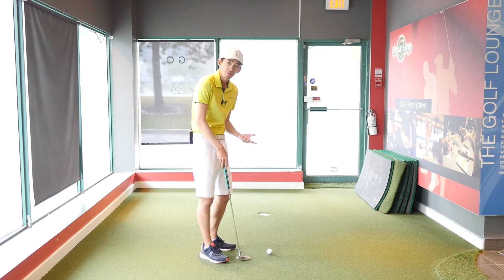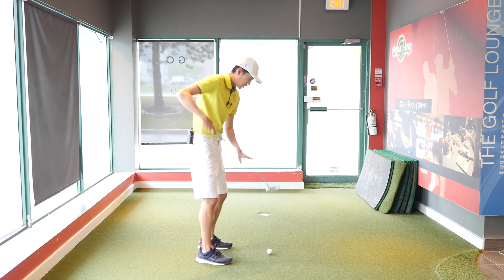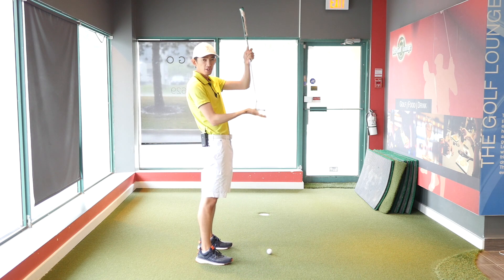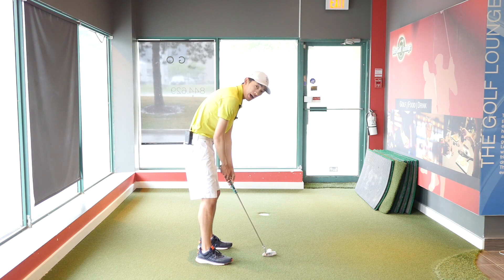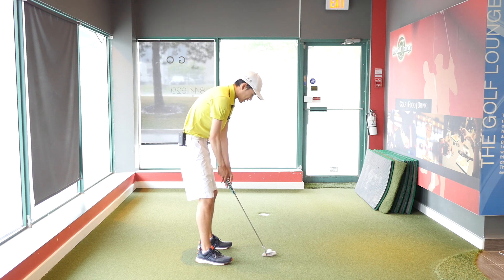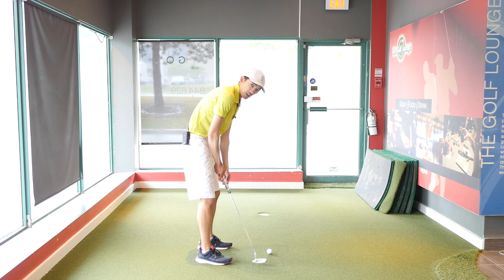Secondly, to complement that, we want to make sure that the lie angle — the sole of the putter — is flat on the ground. A lot of the time I see people with the toe of the club too high up and their hands too low, and that also influences things to swing violently inwards.